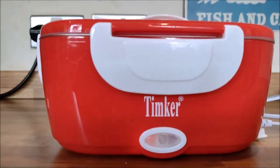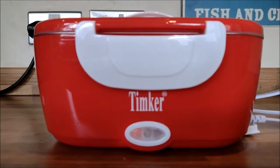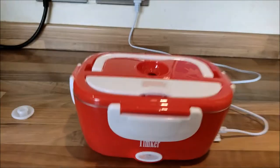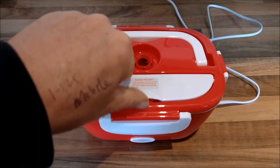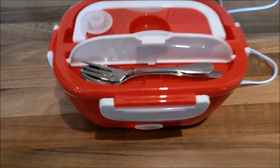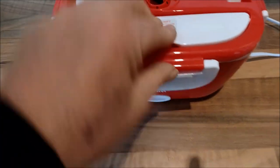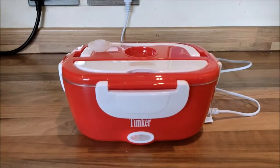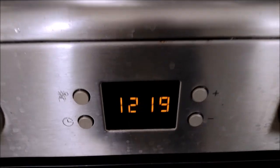It's now 20 past 11. I'm going to leave that and check it in a while to see whether everything is warmed up. Hopefully I'll come back to a nice steaming hot pie and some nice steaming hot peas. I'll just put my vent cap on the top so I remember it's there. Had I been going to work I could use the fork and spoon that comes with it, neatly stowed away, but because I'm at home I'll use proper ones. That's it — the Timker electric lunchbox with a pie in.